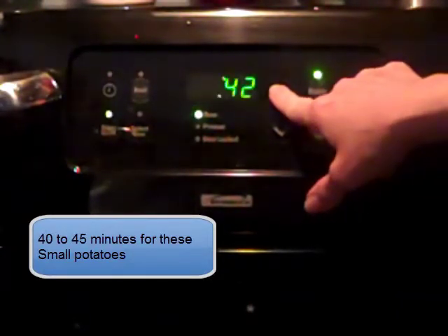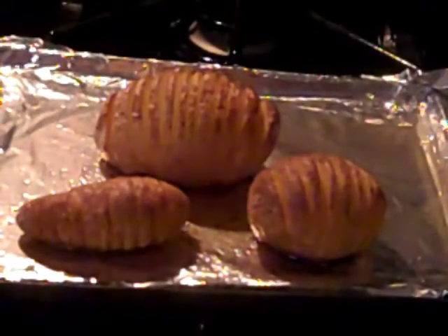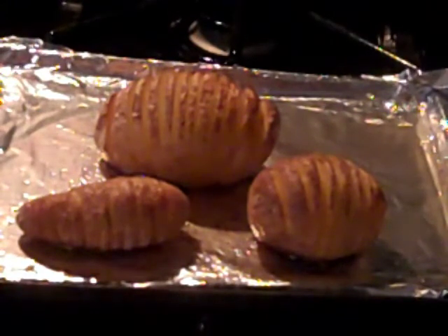The fingerlings only need about 40 minutes, but the bigger one might need 45 minutes. So we'll see what they look like when they come out. And there you have it — these yummy roasted potatoes.